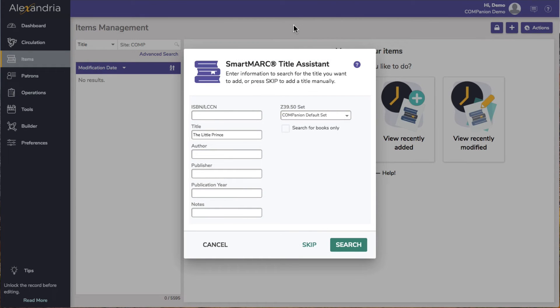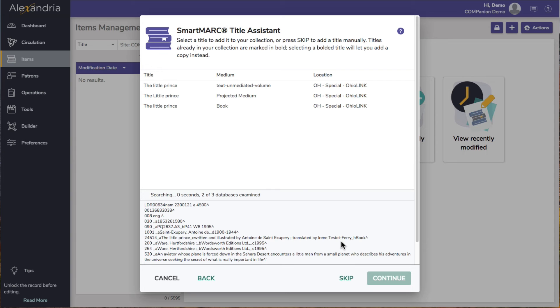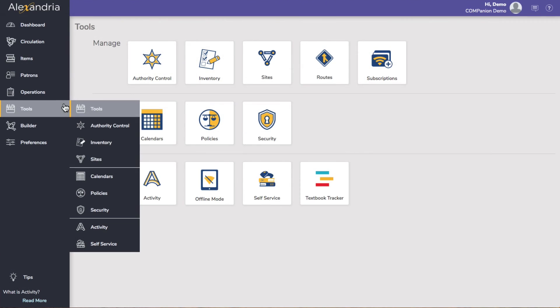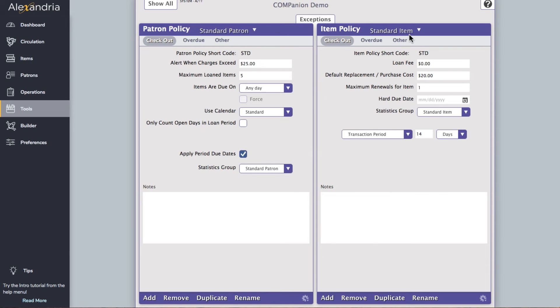When manually cataloging an ebook, remember that only titles are added, not copies, because they are not physically barcoded items. Use the title assistant as you normally would when creating any other new title record, but there are a few other steps we suggest when adding ebooks. First, you'll need to make sure you have an ebook policy created in your preferences that will show items in this policy as online resources in Researcher.